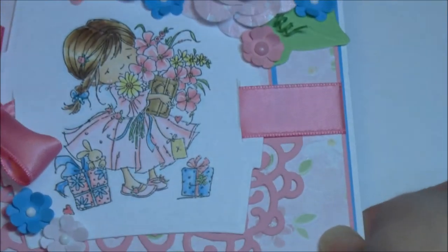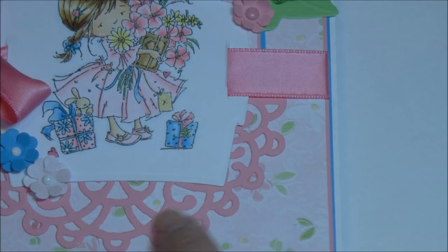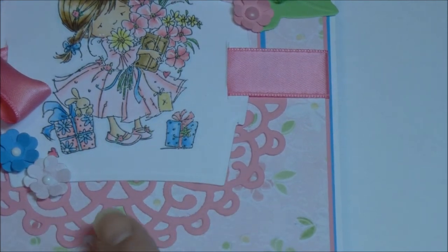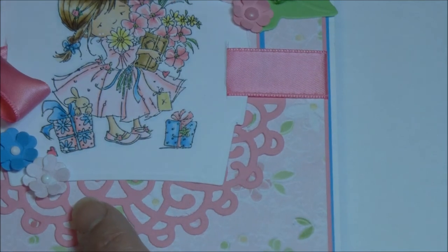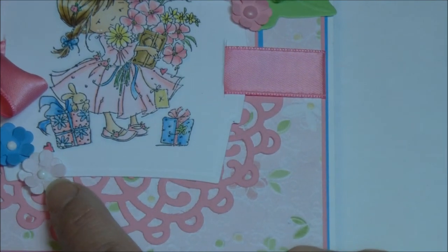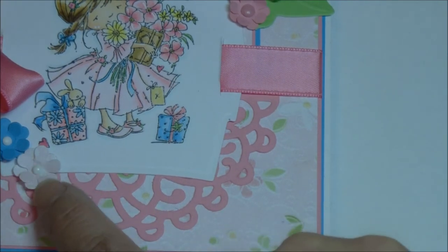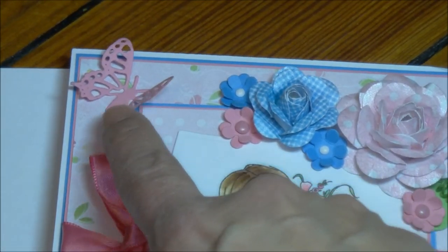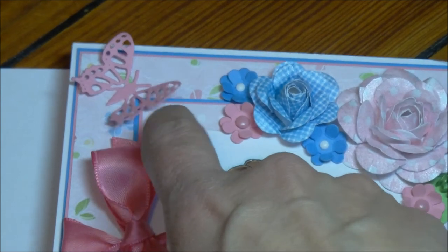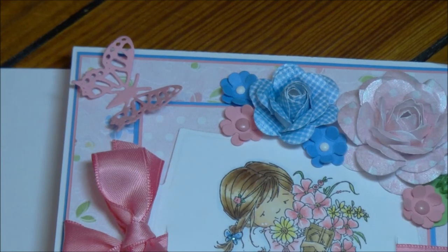And then you might remember this — this is the Heartfelt Creations Layered Elegant Swirl from the Gatefold Collection. She used parts of that there. And this was from that Gatefold Collection too — this is the Layered Scallop Posy, and those were the little flowers in there with that. And then over here is the Butterfly from Cherry Lynn DL112. That was the same one that was on the lantern. I don't know if I pointed that out, but that was on that lantern too.